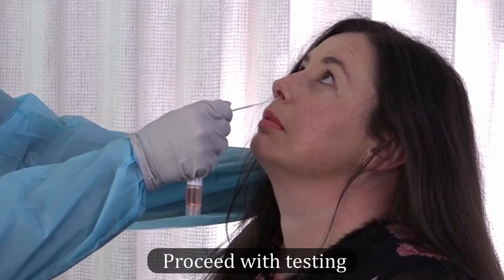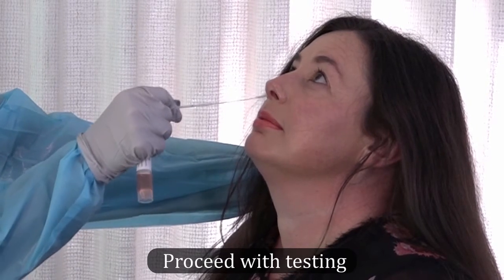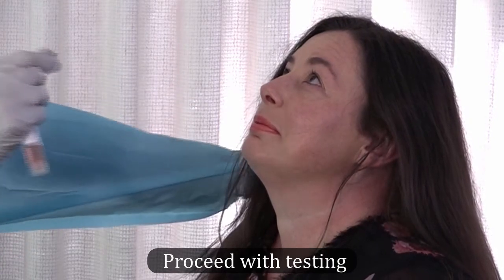While gently rotating the swab, insert the swab less than one inch, about two centimeters, into the nostril until resistance is met at the turbinates. Rotate the swab several times against the nasal wall and repeat the process in the other nostril using the same swab.